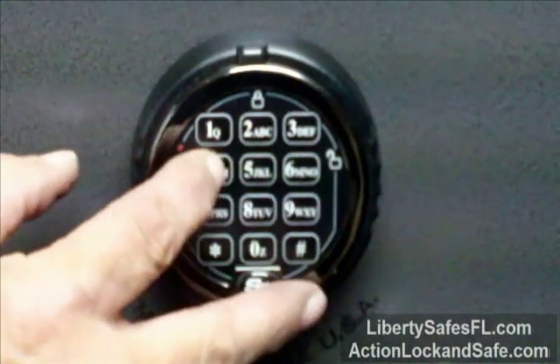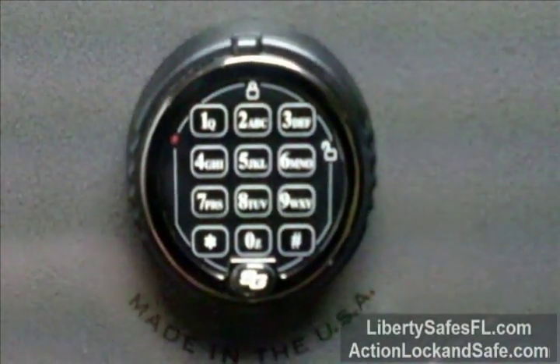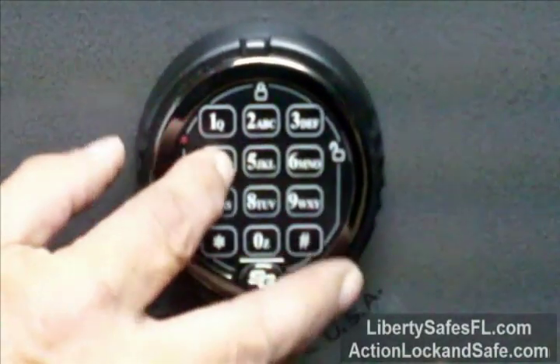Repeat your new combination, push pound, and the lock will beep 3 times, and you're done. Now test your new combination.